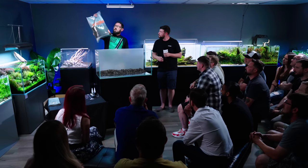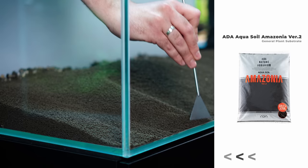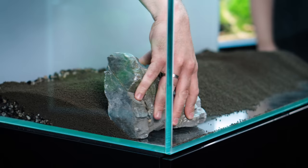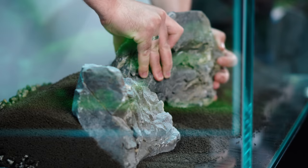To be honest, I prefer Amazonia version 2 to the old one. You have less ammonia spikes in the beginning. The old one is stable for a longer time, but in the beginning it's easier to use this. This is something I've just learned from Luca Galaraga when he visited us a couple of weeks ago — he puts all the soil in the very front and then pulls it back with the rocks, which makes it much more stable.